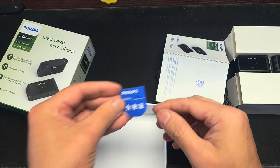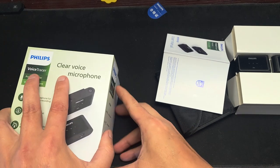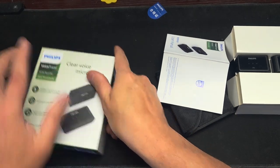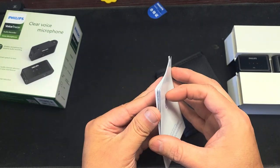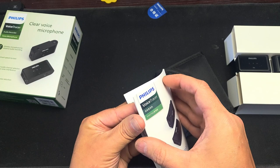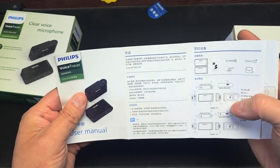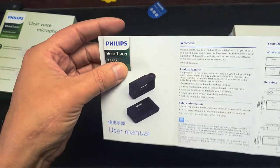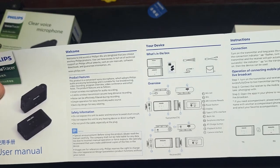Oh, look at that — Phillips number three. I don't know what that means. I'm going to put that over there. There's a manual — oh, this one looks like one of those pull-out manuals. Wrong language, let's go this way. You can pause when you want to stop.